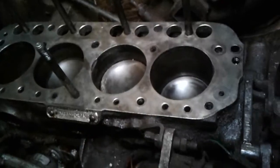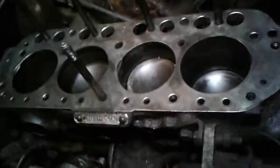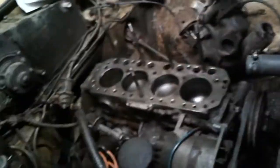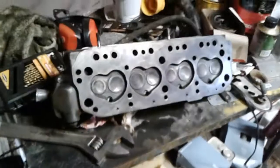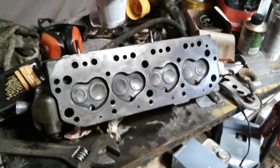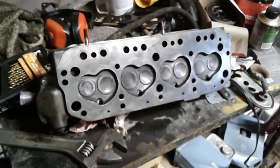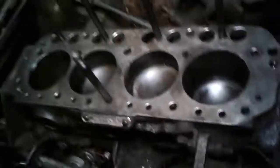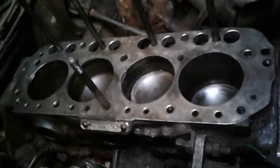I did a compression test — they had like 60 pounds, and one was 40. So the head doesn't look horrible either; I cleaned it up and brushed it. But they were all working, just not enough, and I don't know if this thing had been sitting a while.